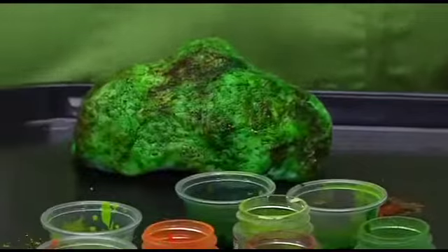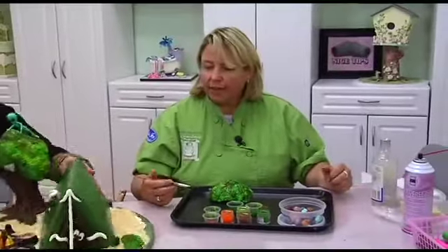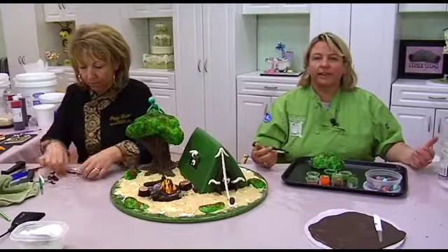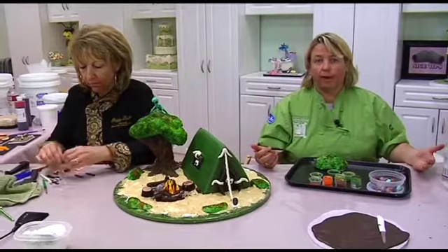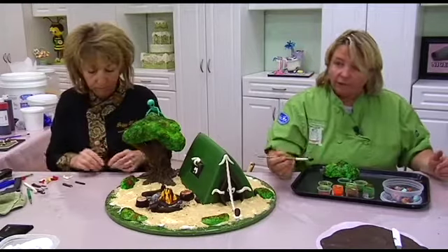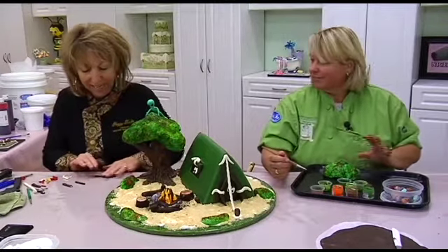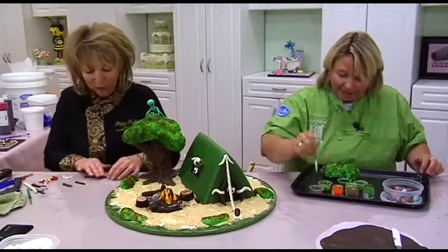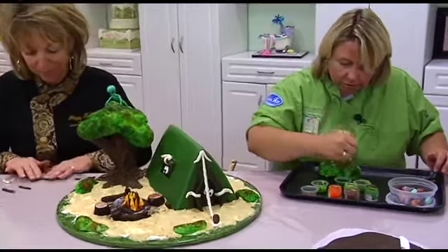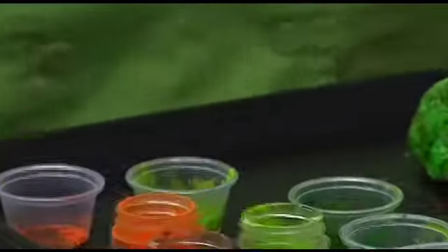Even in the forest, especially for boys' cakes — jungle cakes and outdoor cakes — they're usually all green. Whenever I did shows with safari cakes, they all used greens, but you still need color because there are flowers out in the woods. You don't have to do pink, but you can use orange or a little red — though red looked like somebody got slaughtered, so I decided to go with just little hints of orange or yellow, just to give another color to your piece besides greens.